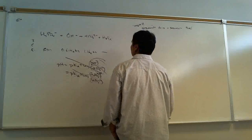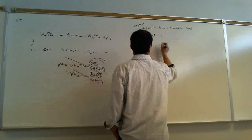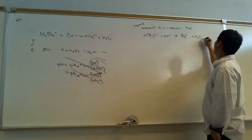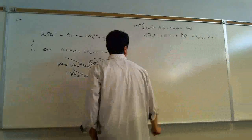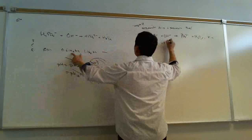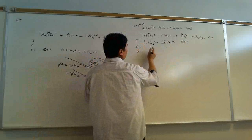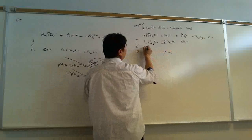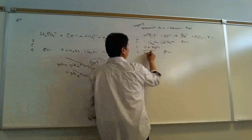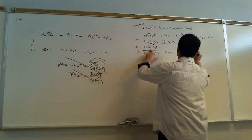Step two is a repeat: strongest acid plus strongest base. What is the strongest acid present? HPO4²⁻. What's the strongest base present? Hydroxide. So if these two react, what's formed? Phosphate and water. K is very, very large. Initial: HPO4²⁻ is 1.166 M, hydroxide is 0.6147 M, phosphate is 0 M. The change will be complete, and the limiting reagent is hydroxide, so it goes down to zero; HPO4²⁻ goes to 0.5514 M, and phosphate becomes 0.6147 M.